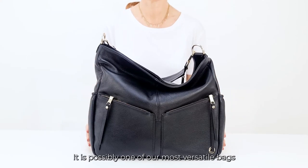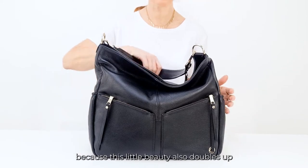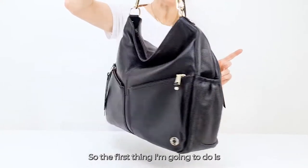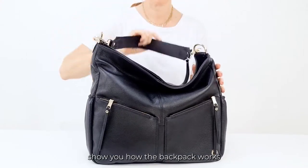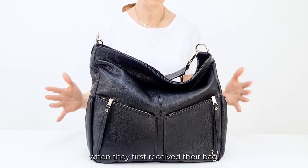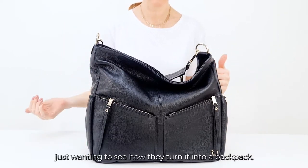It's possibly one of our most versatile bags because this little beauty also doubles up and turns into a backpack. The first thing I'm going to do is show you how the backpack works, because I do get lots of questions from people when they first receive their bag, just wanting to see how to turn it into a backpack.